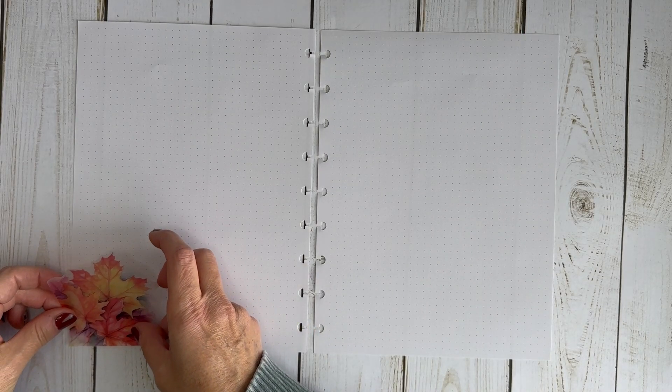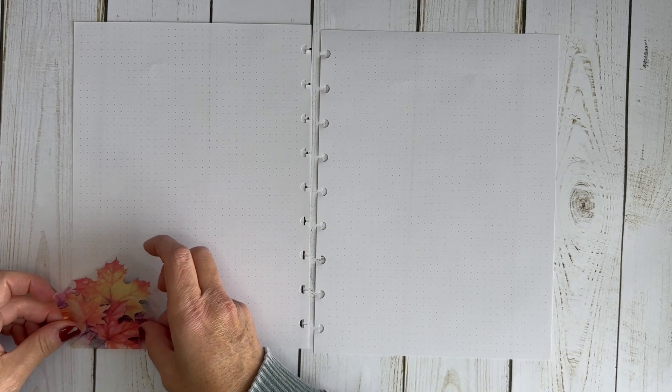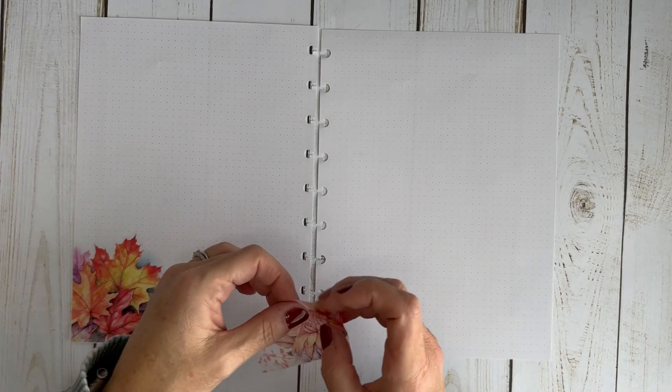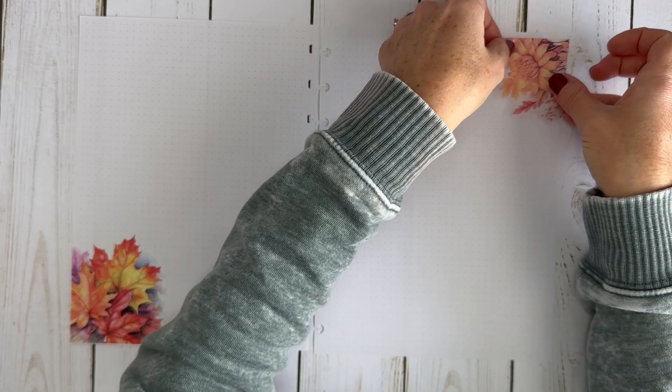Hi, welcome to my channel! It's Jess with Love to Plan with Jess, and today we are prepping for Cyber Week in my planner. I'm so excited for Cyber Week. I have two plain pages of dot grid paper. My plan is to have one page with a wish list of things I'd like to get, plus the different stores I plan to purchase from.